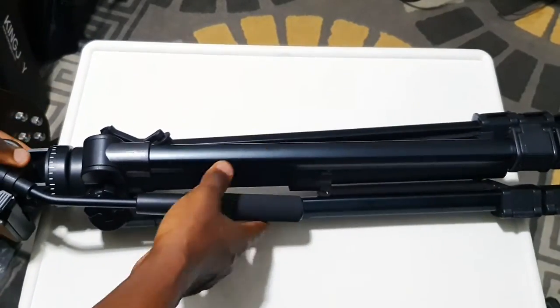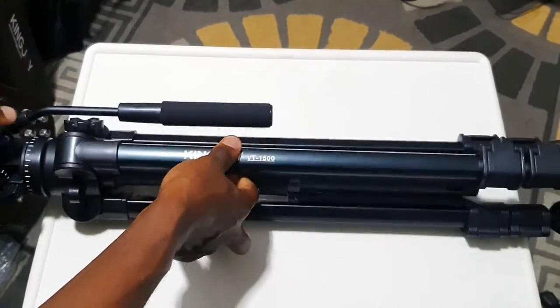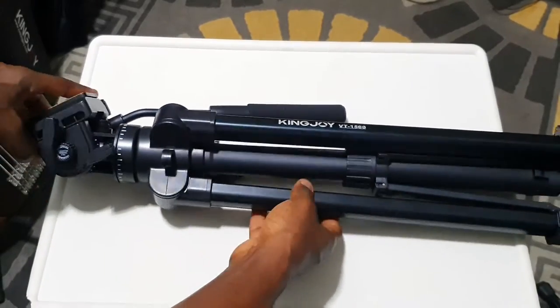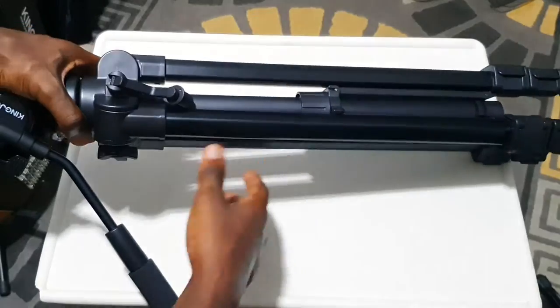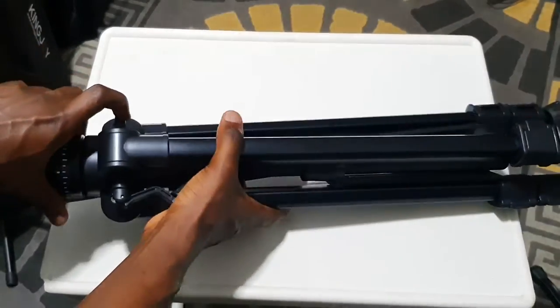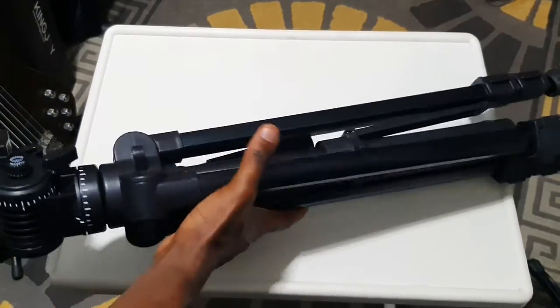Here's the tripod in its full glory. It looks good - most of the parts are a mix of metal and hard plastic. It feels good in the hand and doesn't feel cheap at all, but as I said, it does have plastic components.